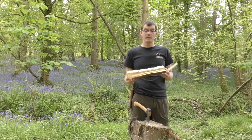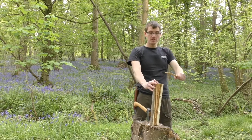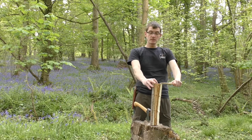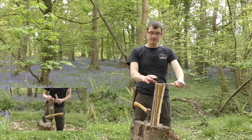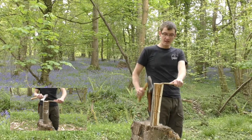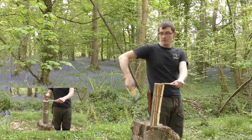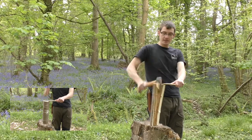If we want to continue splitting the piece of wood with a hatchet, it doesn't tend to balance very well. So take a piece of wood and support it on the chopping block — this is called a helping hand. Notice I've changed my stance, moving to my left hand side so when I'm chopping it goes into thin air. Then just take the axe and chop on down.